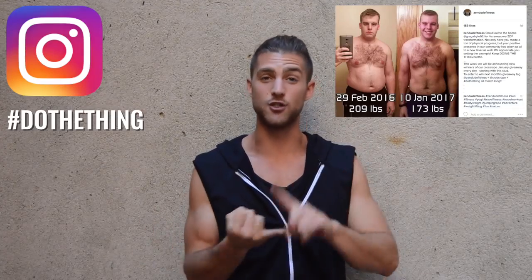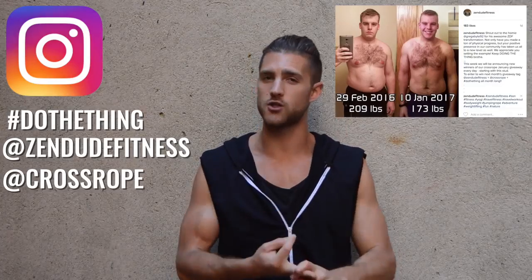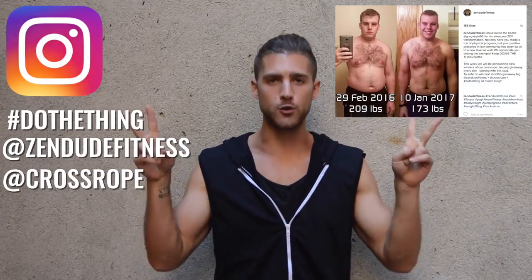We just started a new month, which means we are giving away more cross ropes and more free stuff. So if you want to win free stuff, post your transformations all month long on Instagram. Hashtag 'do the thing' and tag at zen dude fitness and at cross rope, because we're giving away cross ropes. So tag them.